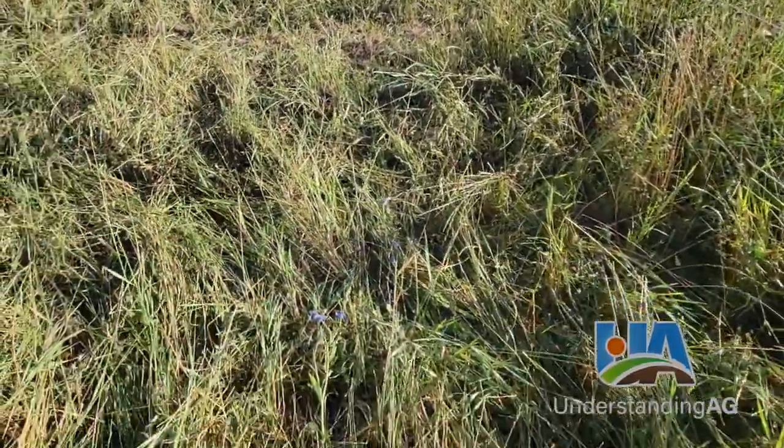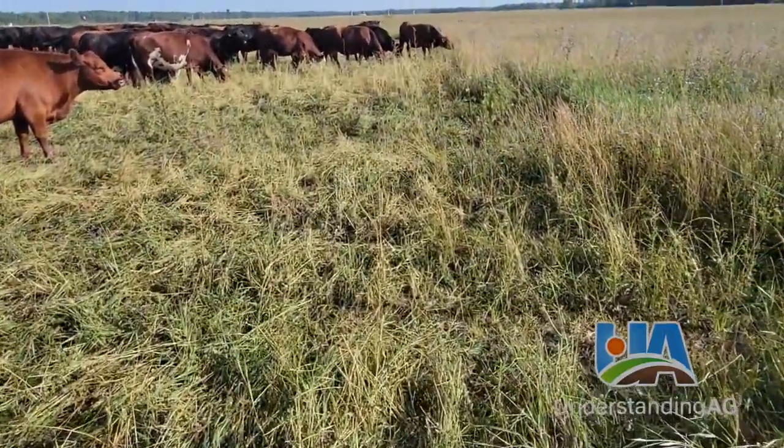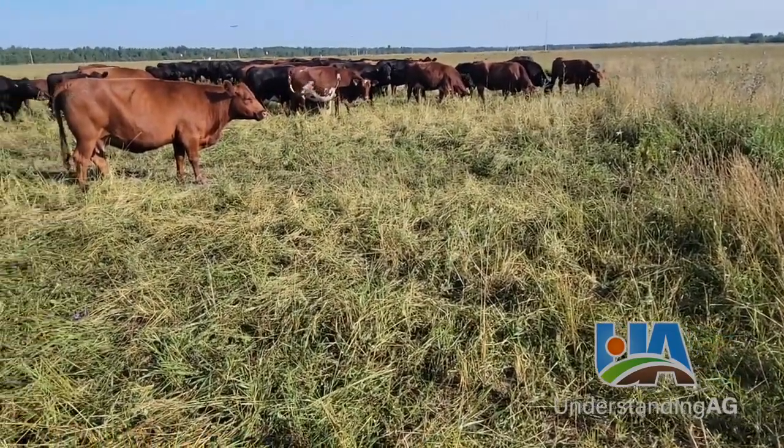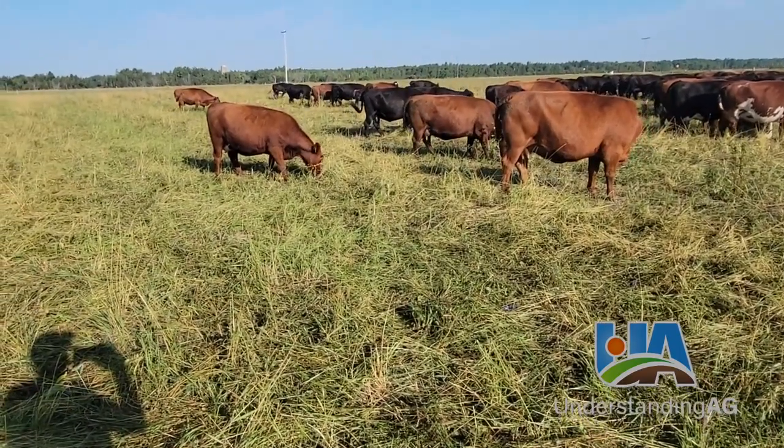What I like seeing is the fact that they've trampled the chicory. A lot of times cattle, if the density is not high enough, will sort around chicory and leave it. So they're eating some of the leaves on it lower down and then trampling the rest.